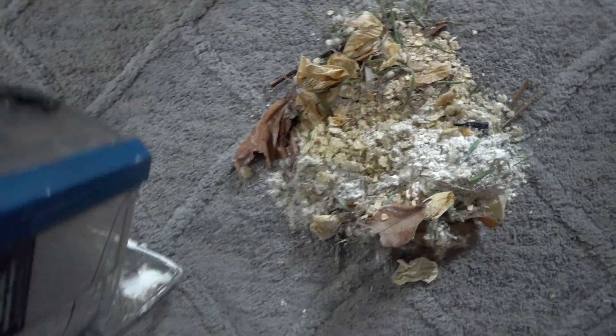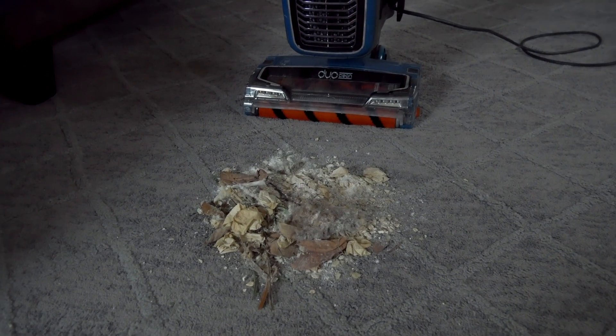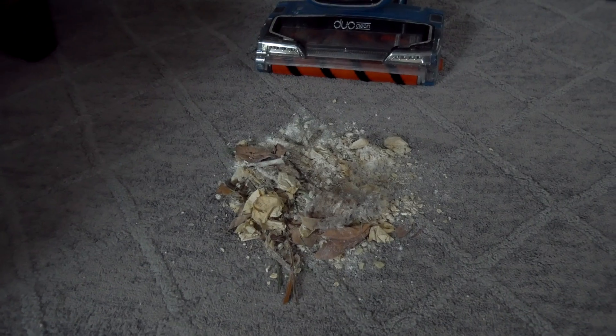That looks like a lot of mess, and I can see some headphones — look at that, it's a piece of headphone, coins — all right, guys. Here's all the trash that we picked up earlier, so I guess the only thing left to do is clean it all up.